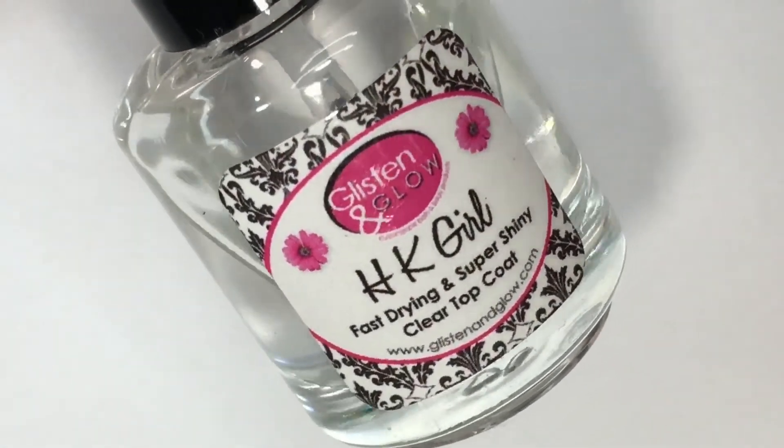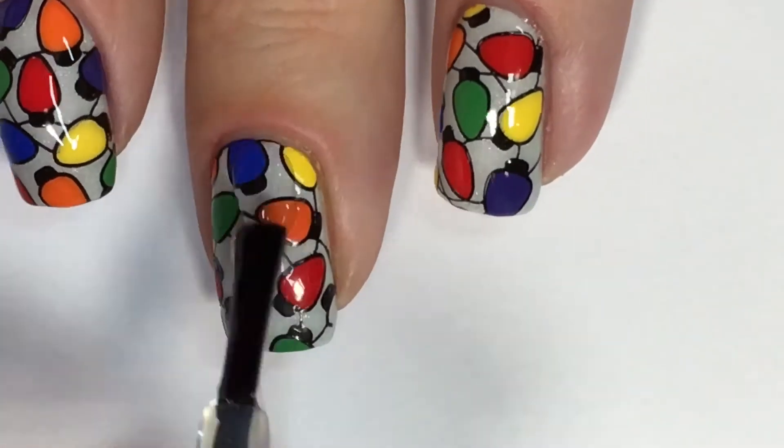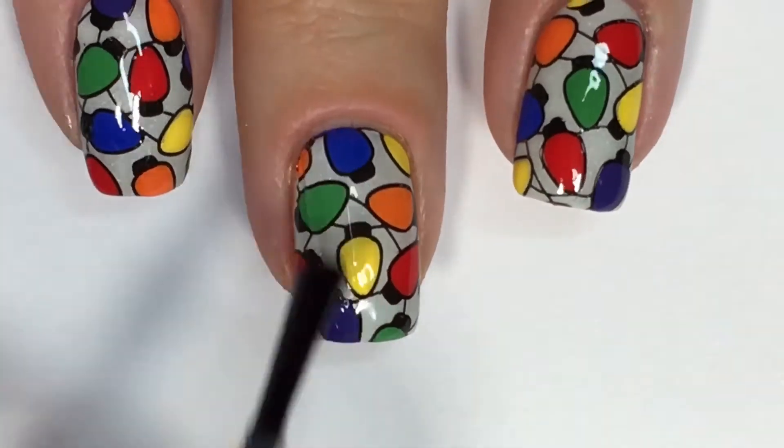Lastly, I'll be sealing in my nails with one glossy coat of Glisten & Glow's Fast Drying Top Coat and allowing that to completely dry. And of course, don't forget to cap your free edges.